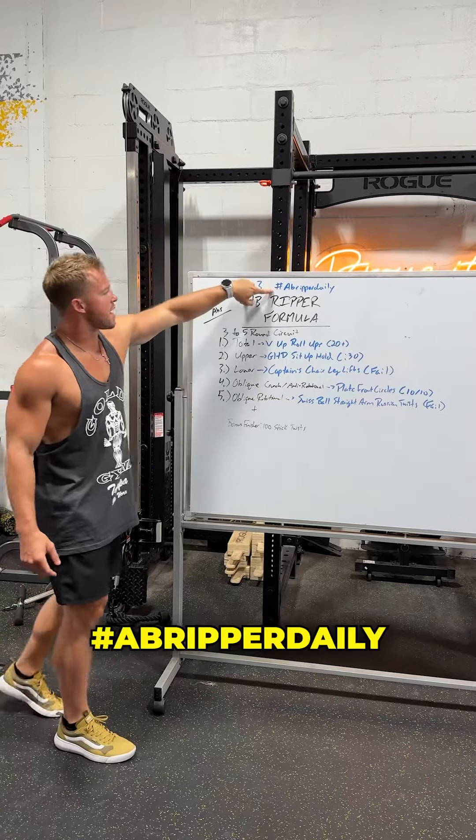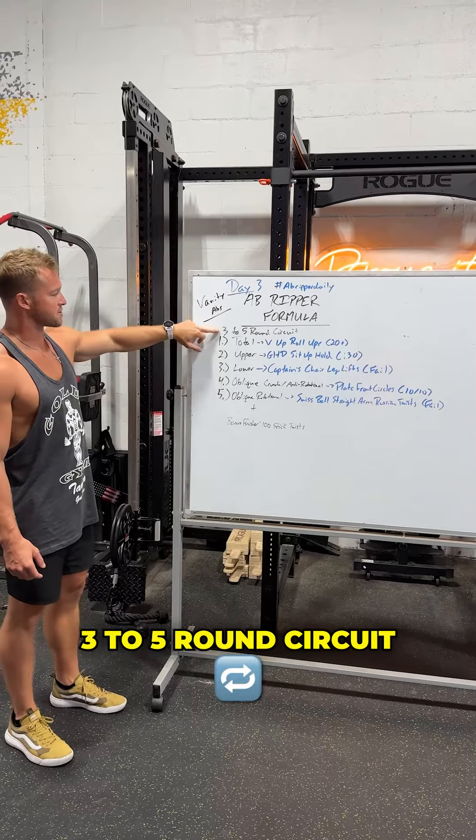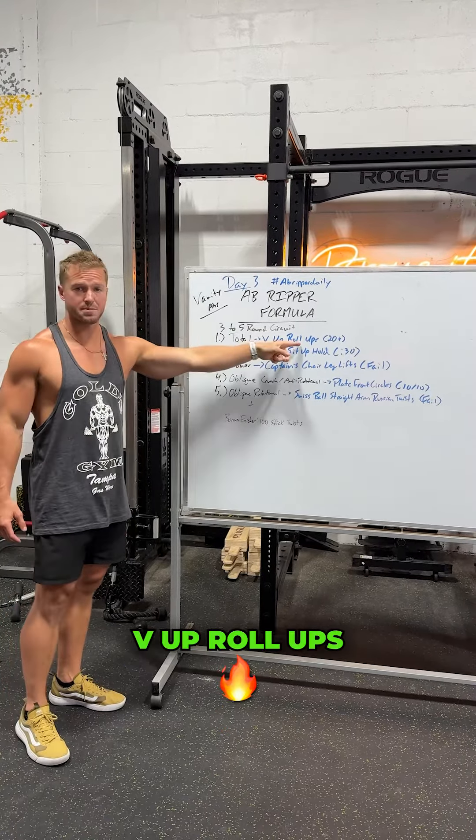All right guys, day three, ab rib for daily, okay? Today's set: three to five round circuit. First one for the total abs — V-up roll-ups, okay?